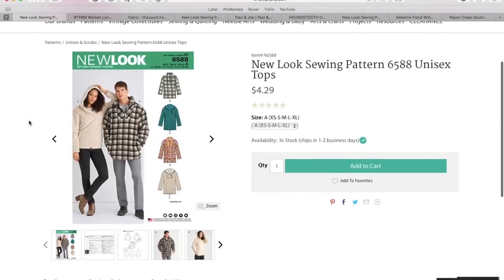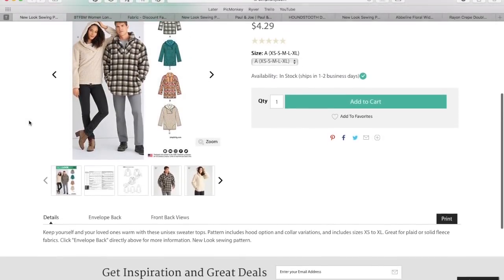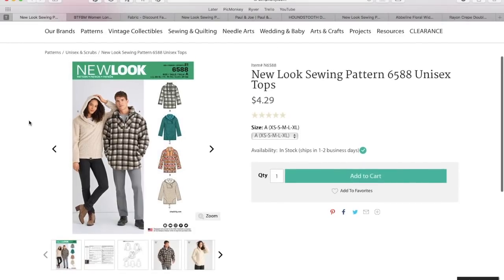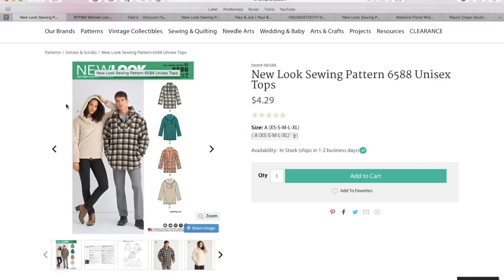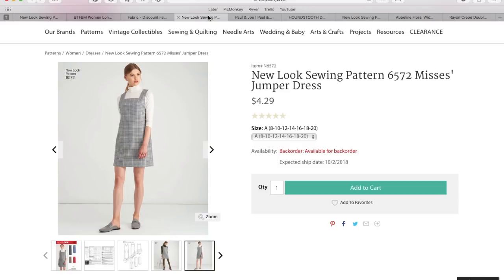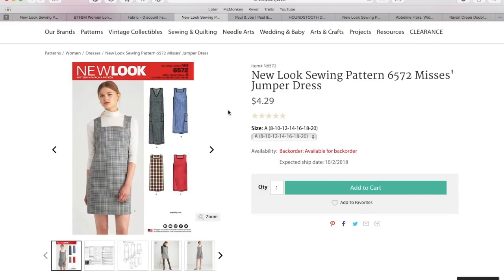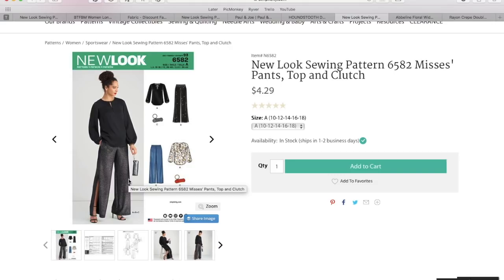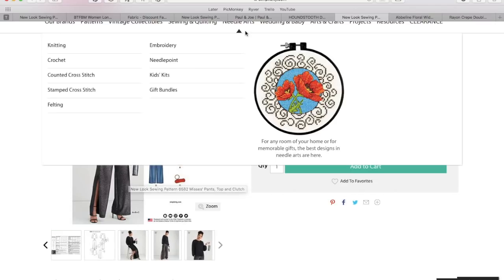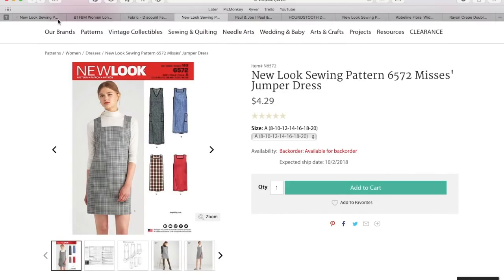Hi you guys, Lindsay here. Welcome back to my channel Inside the Hymn. Today we are doing something new and fun and I hope you guys really like it. Basically what I'm doing is I'm taking the New Look Fall Collection. I've chosen three patterns from that collection and I am going to be showing you guys some ready-to-wear inspiration based on these patterns and where you can find the fabric to make a garment similar to the inspiration picture.